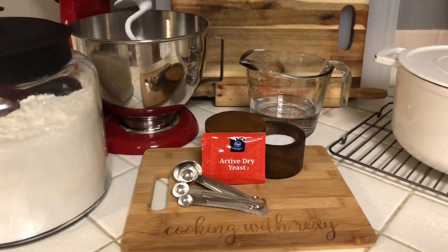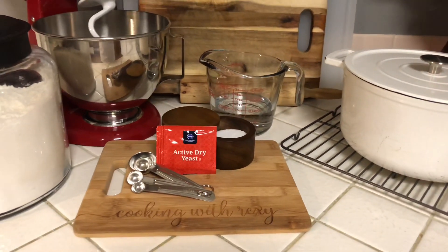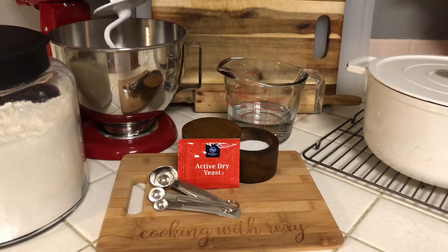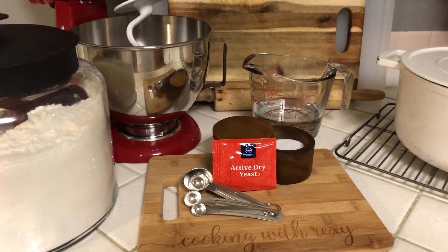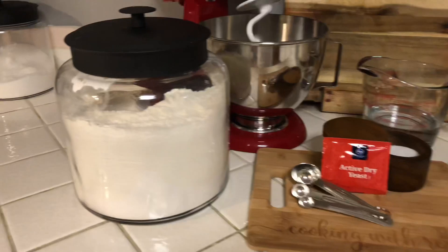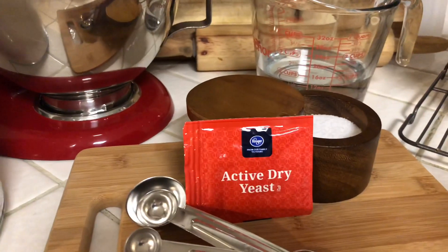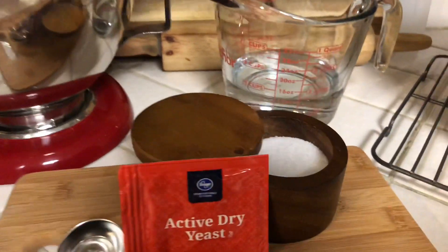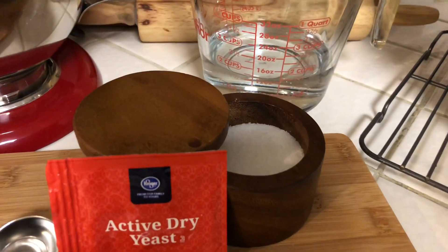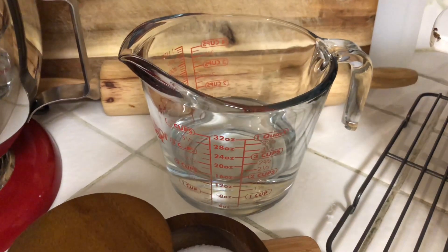Here are the ingredients you're gonna need — it's not a lot, it's actually a few ingredients that you probably have on hand, and I will also put them in the description box for you. You're gonna need three cups of all-purpose flour, a quarter teaspoon of yeast, and one teaspoon of salt.